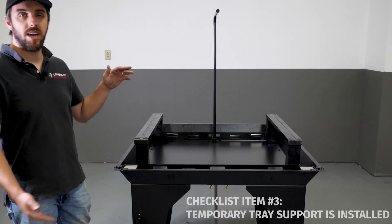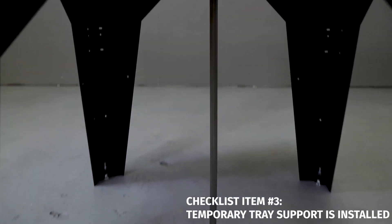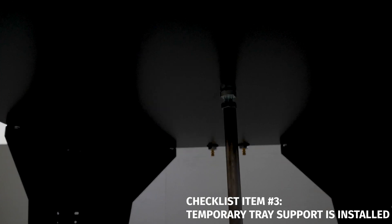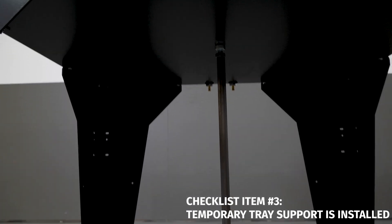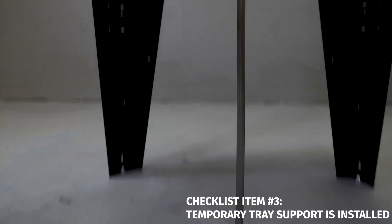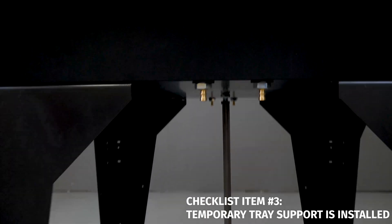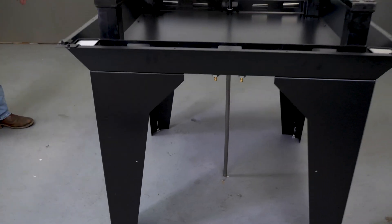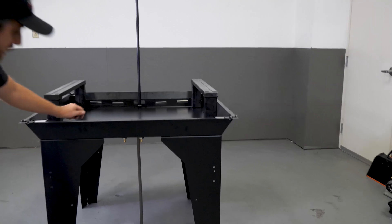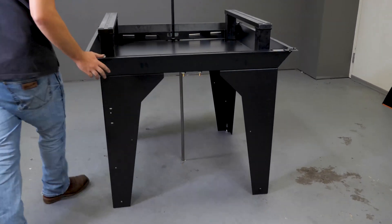Check number three is to make sure we have the temporary tray support properly installed. We want it roughly in the middle of the underside of the chip tray, with a fair amount of preload on the jack bolt to make sure it doesn't move, and we want it to be vertical in both planes. I'm going to look under there and double check — is it centered and is it vertical? That looks good from both sides. It looks centered and vertical, and that's what we need.